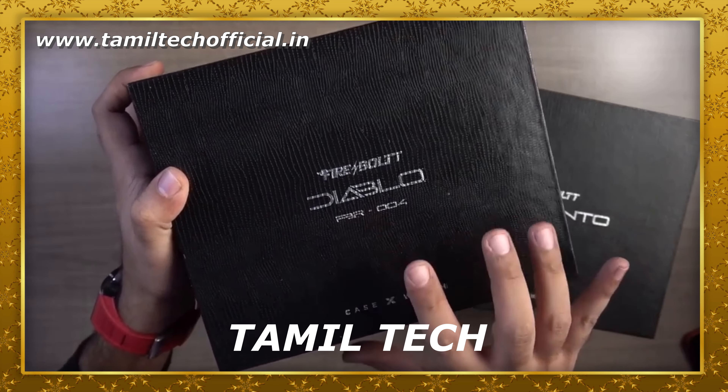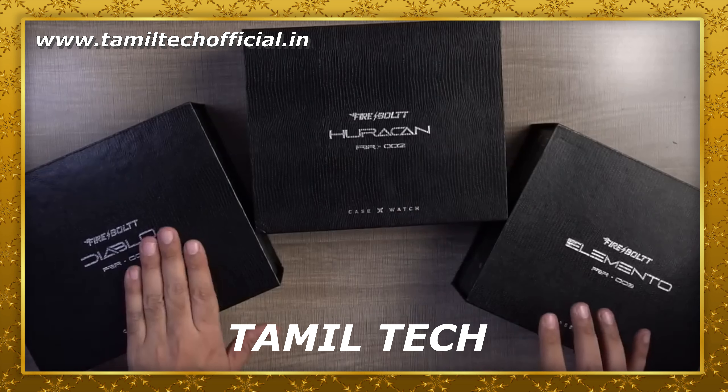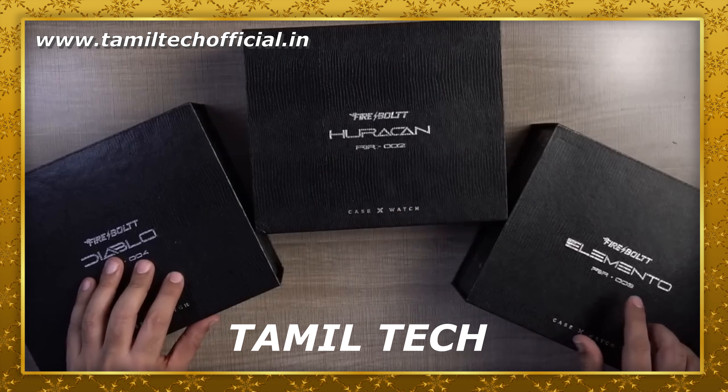This is the Firebolt CasX series box. You have a blackless touch and three types of smartwatches. That is the casing. First of all, the first casing has six buttons.